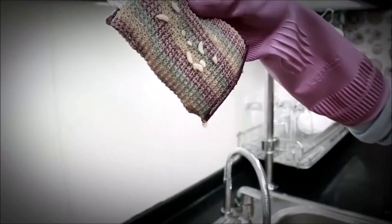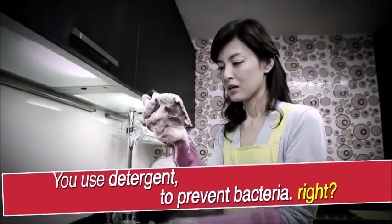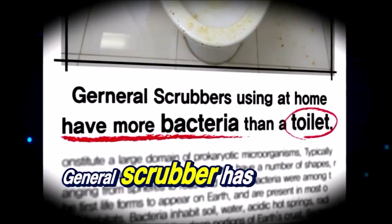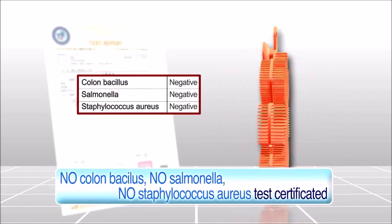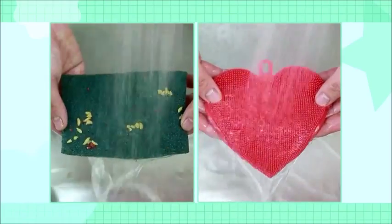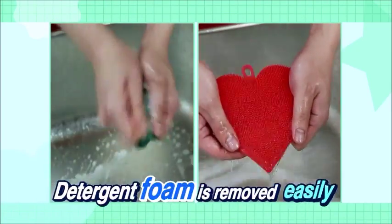Wait! Smelly dirty water and dirty food waste — you use detergent to prevent bacteria, right? A general scrubber has more bacteria than a toilet: E. coli, salmonella, staphylococcus aureus — all test certified. Food waste is removed easily. Detergent foam is removed easily.